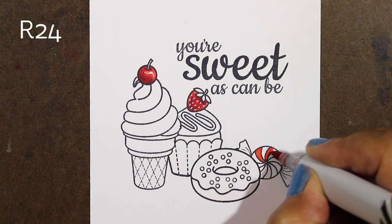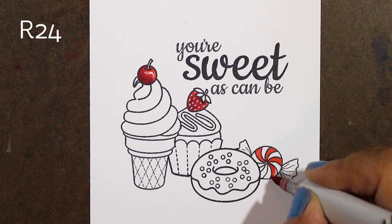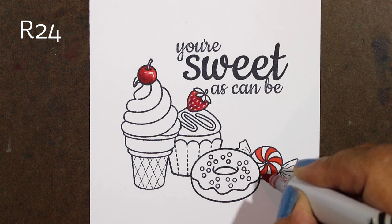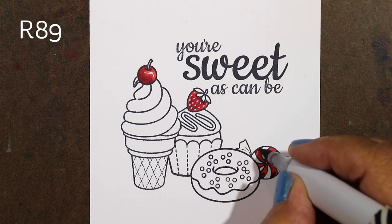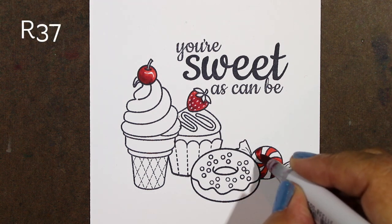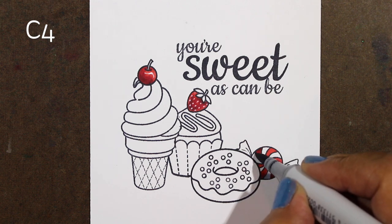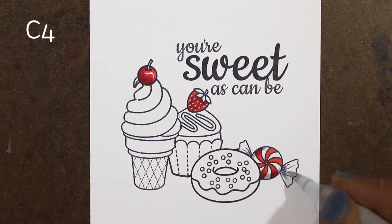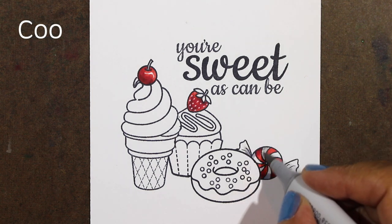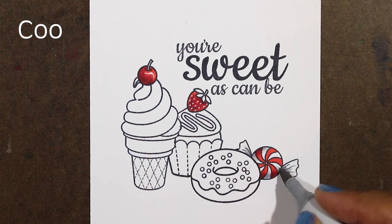Now I'm going to do the stripes on the candy and color them with the base red first. The shading around this will be kind of around the outside bottom edge, sort of in a C shape around the area that's behind the donut. I'll add a little bit on top for some more shading, but not a ton. Then I'll use grays to shade the white area — a medium to darkish gray, then blend that out with a very light gray. If you don't feel confident that a C4 is light enough, you could always lighten that shade up a little bit.